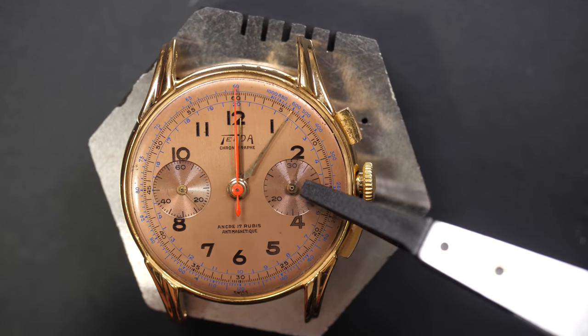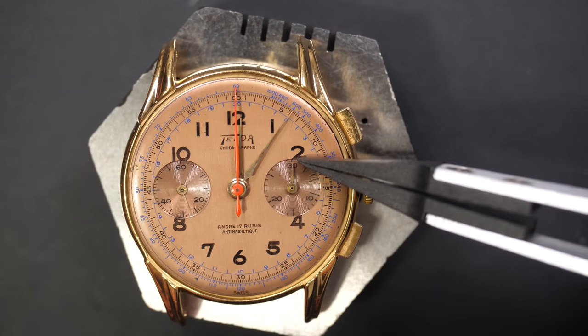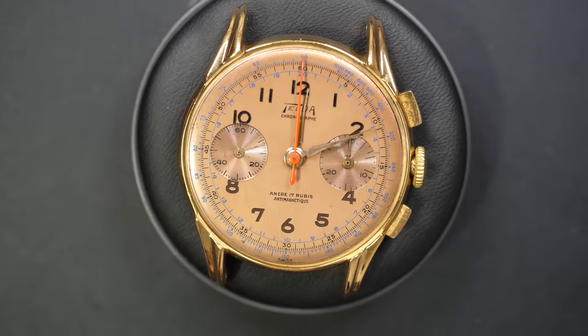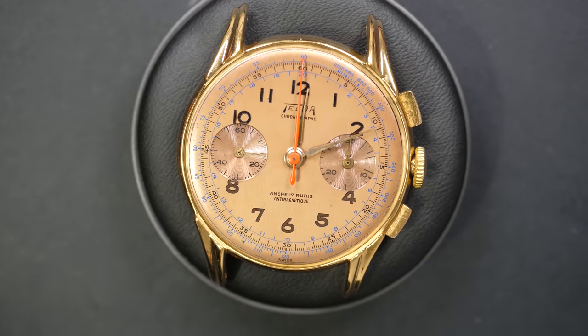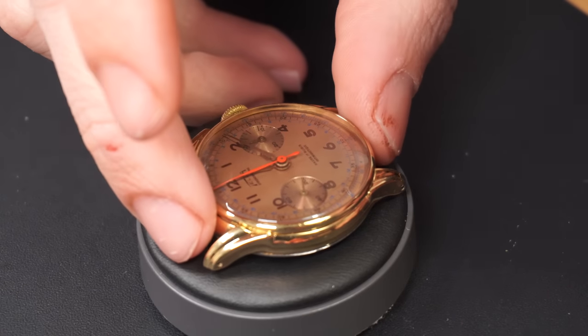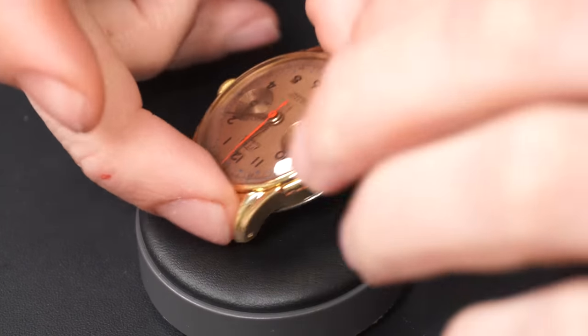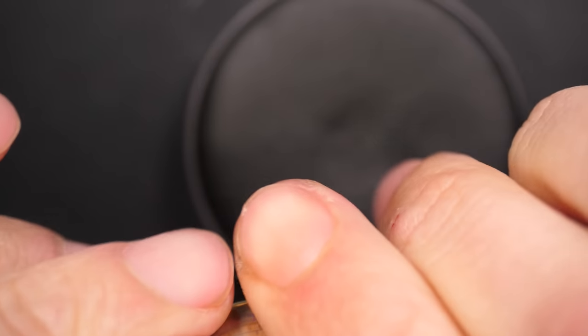And the last one, which is the minute hand from the chronograph - aligning and pressing it in place. A gentle blow on the chronograph and we can fit back the crystal with the bezel and the case back. Closing by hand by pressing on it - you feel it click - and that's it, the watch is fully closed.